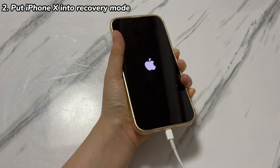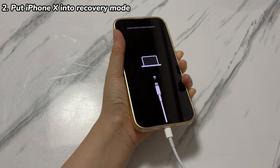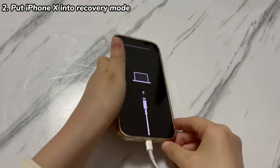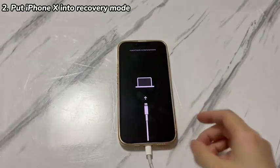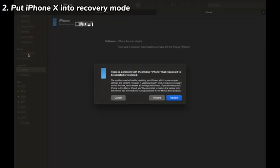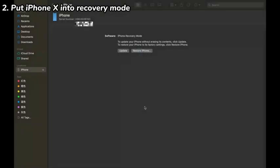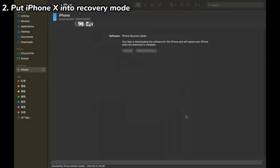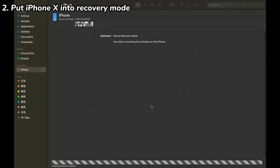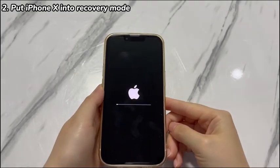If you mistakenly let go of the button after the Apple logo appears and return back to the passcode screen again, just shut down your device and start over. Your passcode-locked iPhone X should be detected and you'll see a pop-up dialog box from the Apple Devices app, iTunes, or Finder. Choose the restore option and select the Update and Restore button. Complete the following instructions and the program will start restoring your iPhone X to factory settings to remove the forgotten passcode. After around one to two hours, the restore process should end and your phone will boot up. If you have backups, you can restore the device from the backups during the setup procedure.